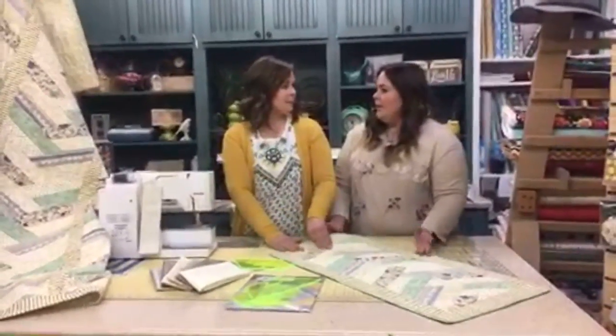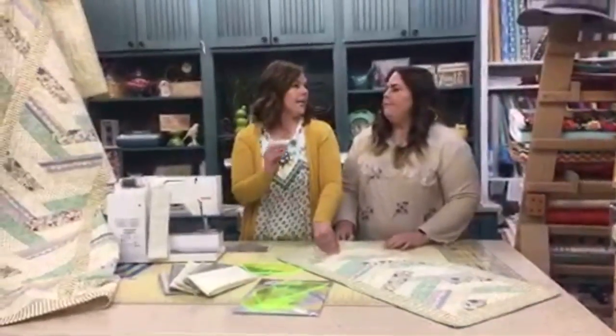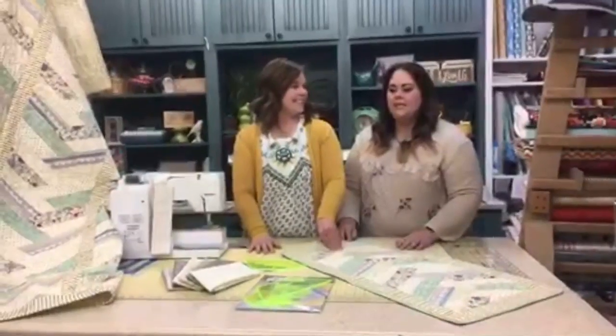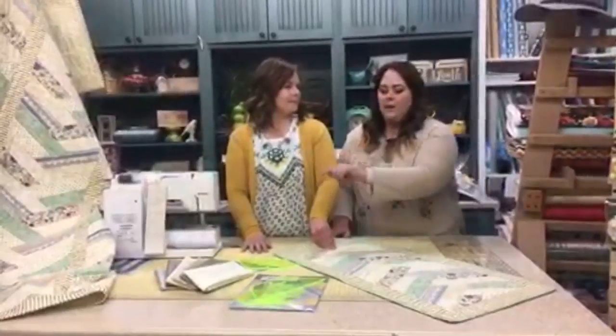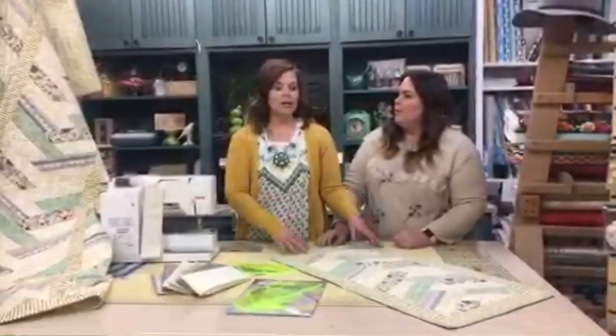Today I want to go back through the pattern you guys are going to get. There's going to be comments with the link posted. So for $6.50 shipping here in the continental US, you're going to get the fat quarters and the pattern.